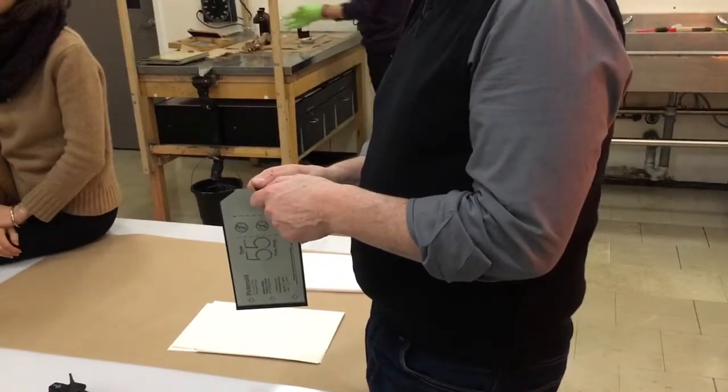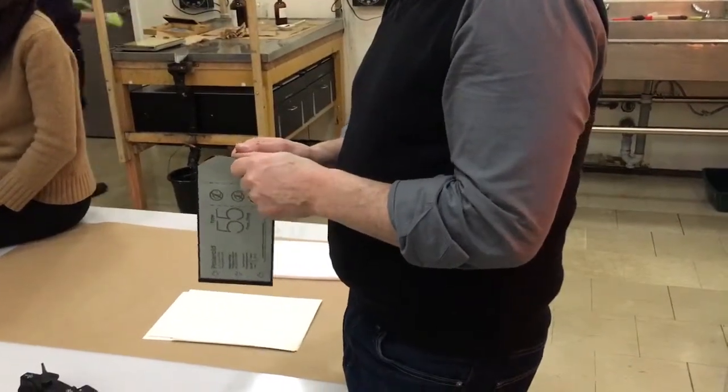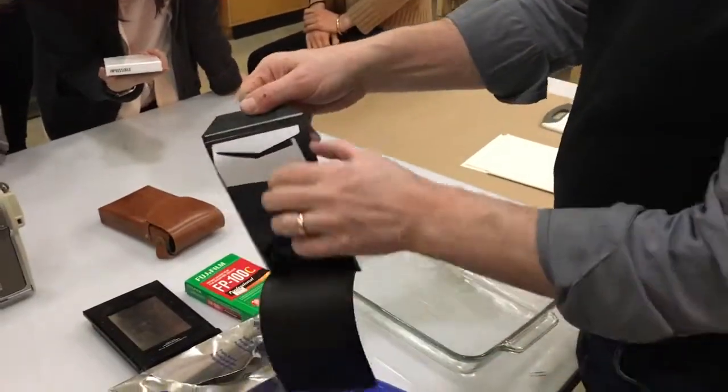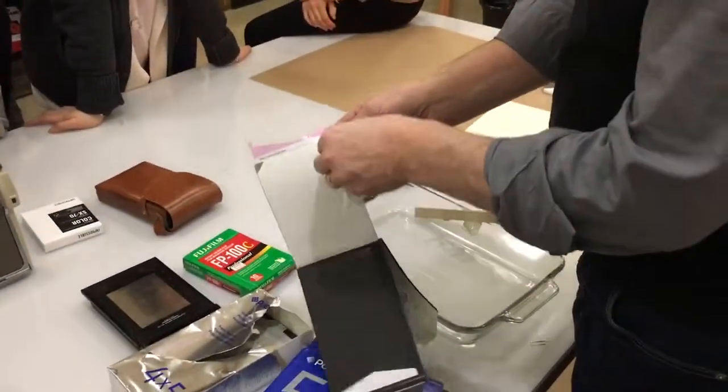Thirty... thirty-five seconds. Okay, so now we're going to peel it apart. There are the two pieces that are still together, and there's the back of the print. Now we're just going to separate them.